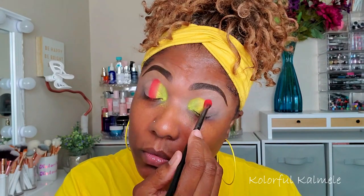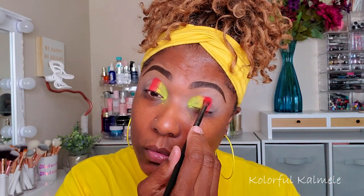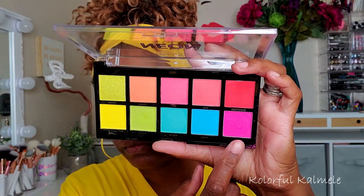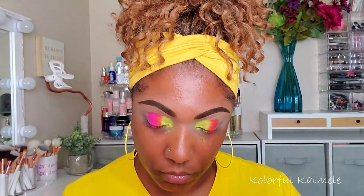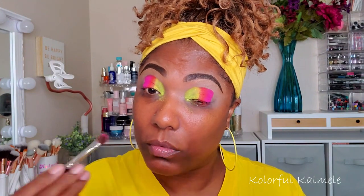As you can see it is crazy pigmented. Even though these shadows are very pigmented, you've got to be careful when blending because they will tend to blend away. Now I'm going into the pink and tapping a little bit right next to that watermelon shade, just to add a bit more color.